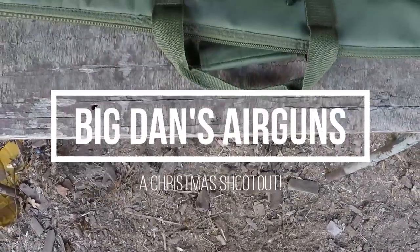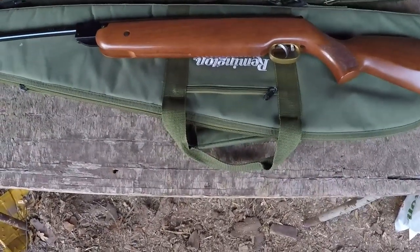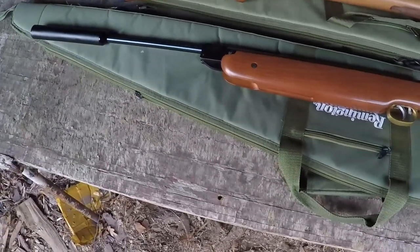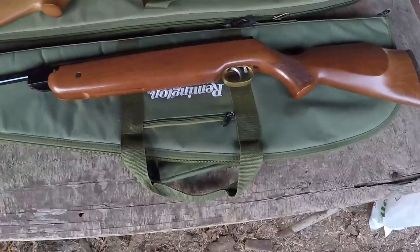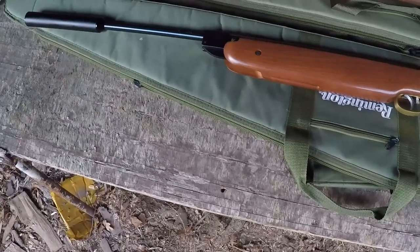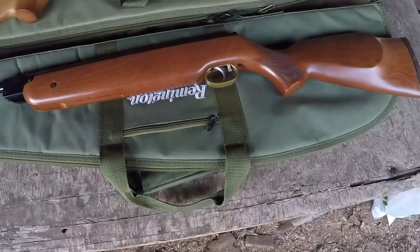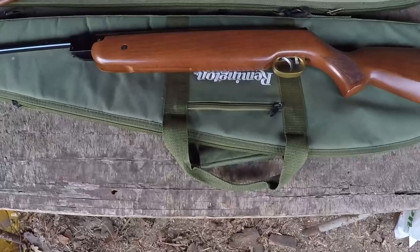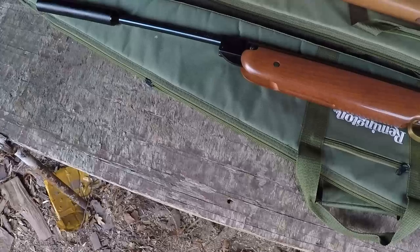Welcome back to our Christmas episode of Big Dan's Airgun Reviews. Today we're going to be doing something I've been wanting to do for a long time, because I've got a feeling this is going to be a potentially controversial one. I thought originally we'd do a video on the Weihrauch HW80K and talk about the history and its amazing reputation as a seriously rugged dependable workhorse. But then I thought not everybody gets the shiniest toys at Christmas, and sometimes the budget guns do tend to get looked over just a little bit.